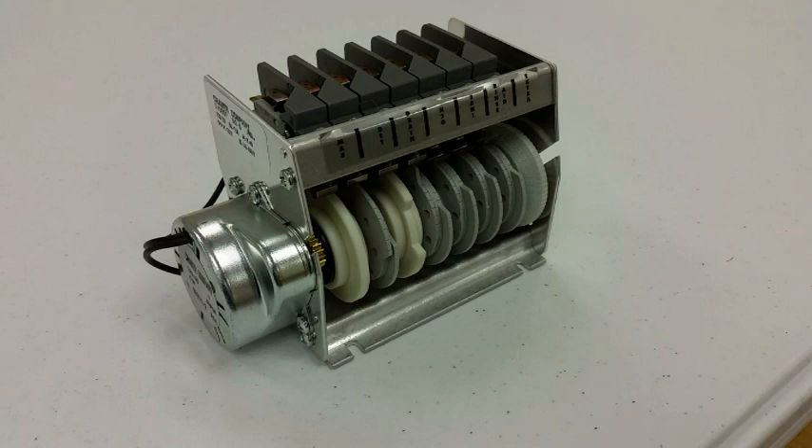This cleaning process is called dump and fill, and is controlled by an electromechanical device called a cam timer. These timers are used because of their reliability in the environment of the dish room and their low cost to repair.